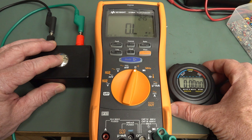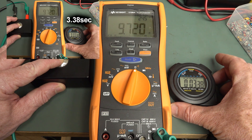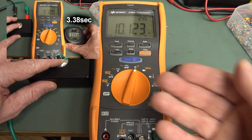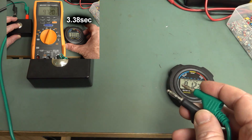Or a smidgen slower, maybe. Fairly equivalent, so it's on par with the Keysight U1282A.